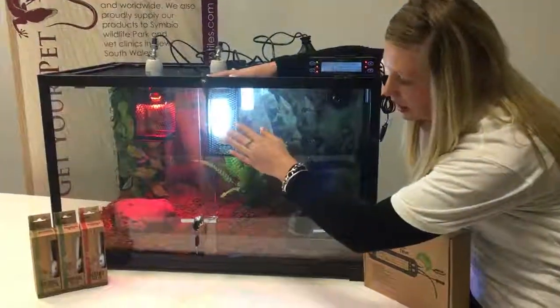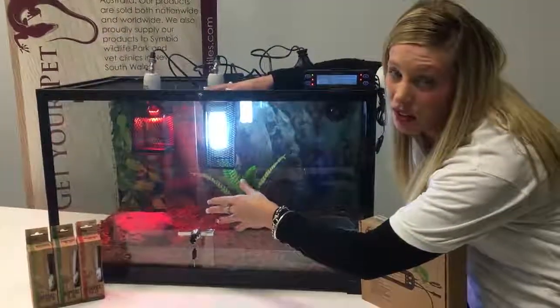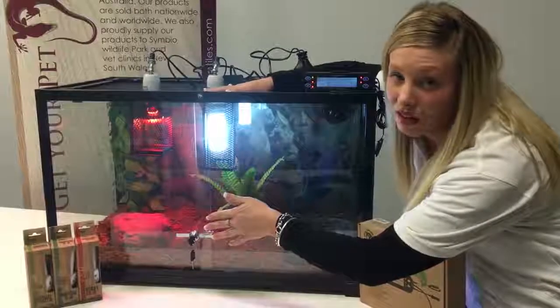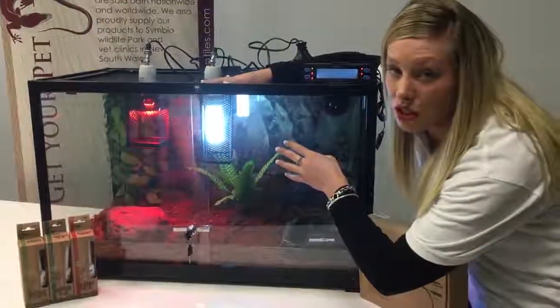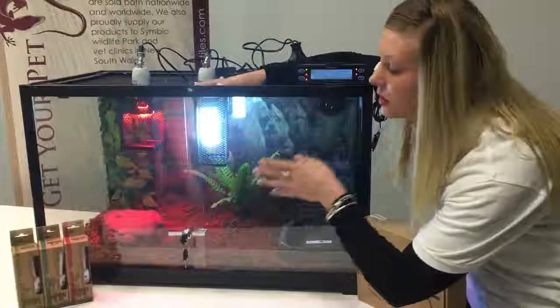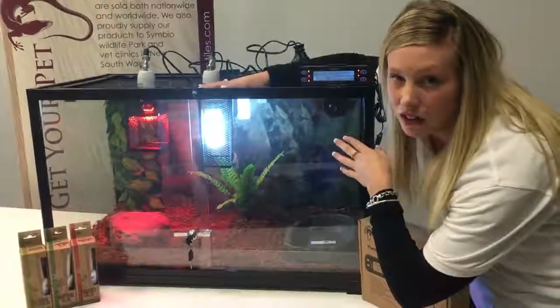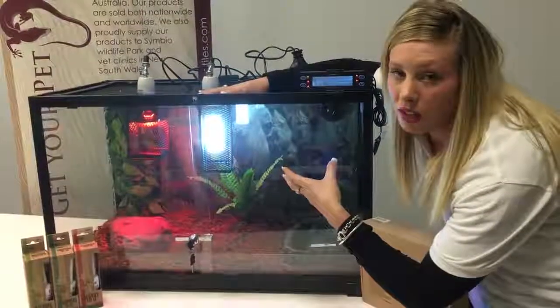We have just used our 100 watt infrared in this setup. It does aid for better viewing of the animal at night. We also carry ceramics in the 75, 100 and 150 watt. For UV, we've just used the 26 watt 5.0, which is beneficial for most pythons and it does help to add another UV as well. Normally the 26 watt 2.0 also helps with the viewing of the animal.